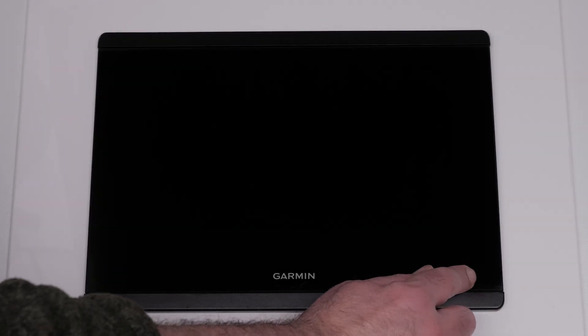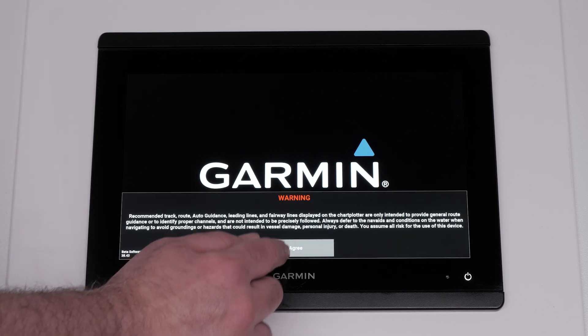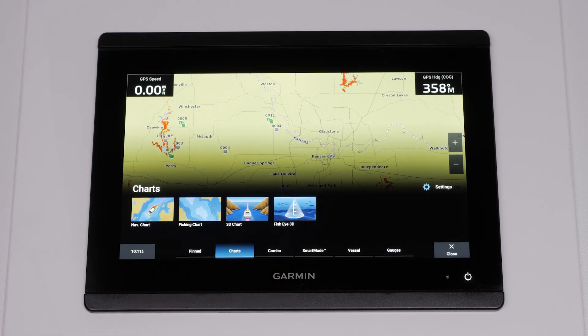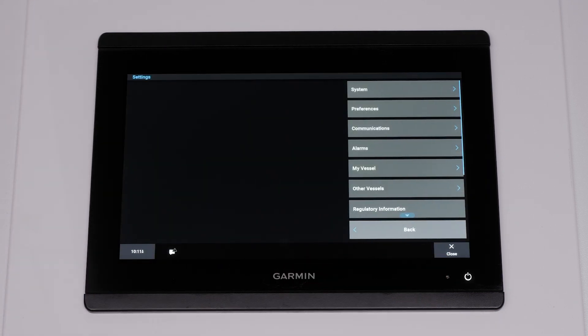First, power on the Force Pro trolling motor and your compatible chart plotter. Then select the Home button. Select Settings on the chart plotter. Select Communications.